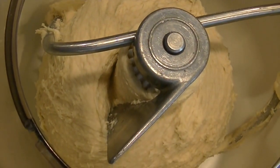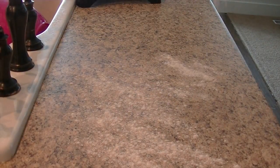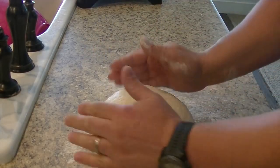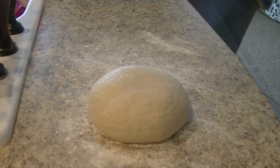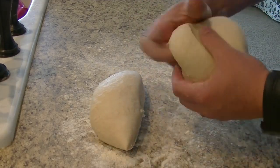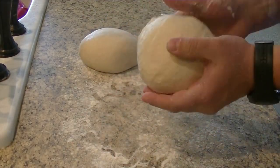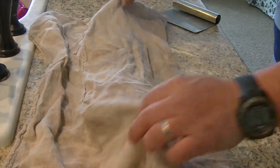When the dough looks like this you can stop the mixer. Flour the counter and form the dough into a round. I don't know why, but I always feel like I need to slap the dough ball when I'm done. Using a knife or scraper, part the dough into desired sizes. Form the new parts into rounds, cover, and let them rise — this may take a half an hour or so.